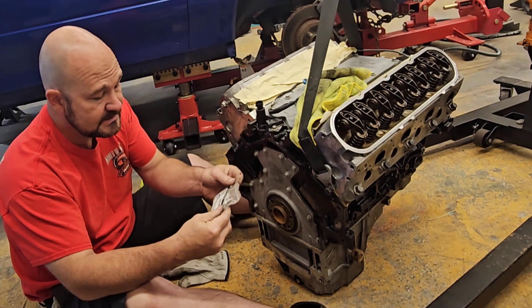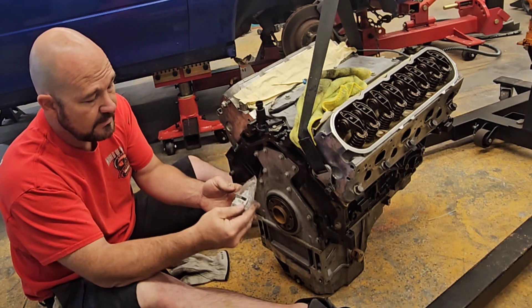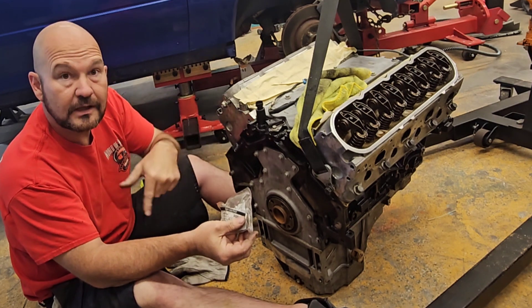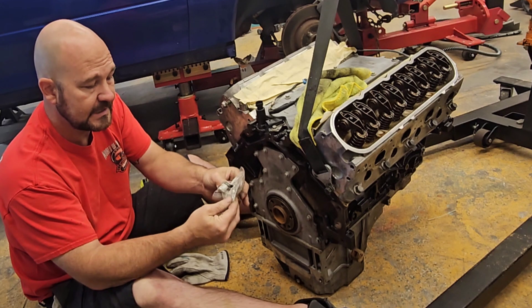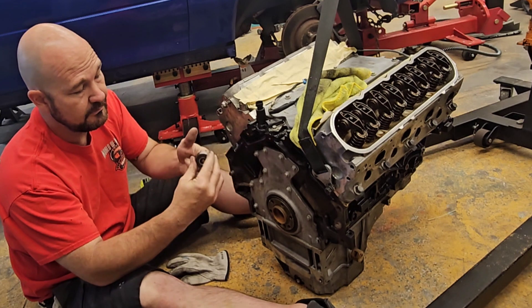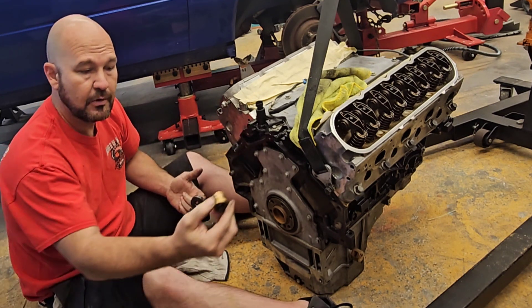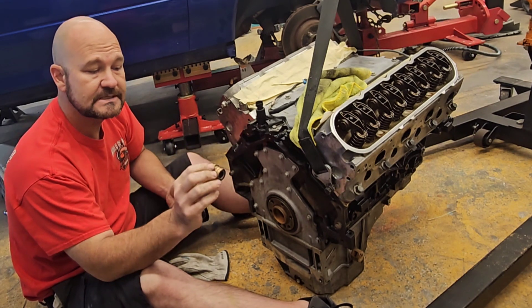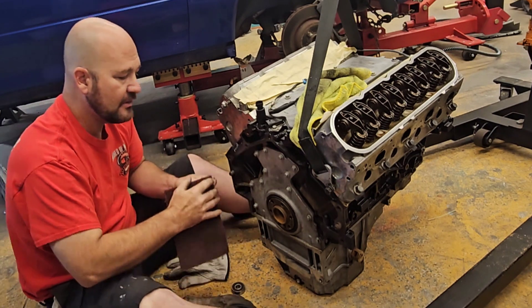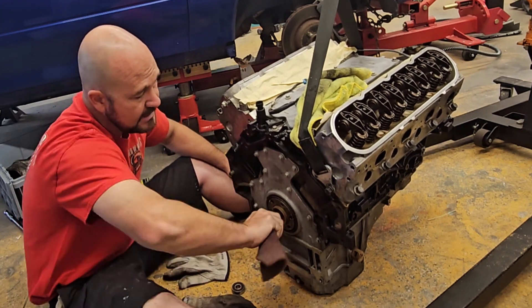So I have this ACDelco — I have a part number right here. I will post that down below in the comments so you guys can order it, and I'll include a link. It's just a bearing-type style, not brass — they all have their purposes. I'm going to put that one in today. This one has never had one in it because it was an automatic vehicle, so I'm just going to take some Scotch-Brite and clean the rust off.